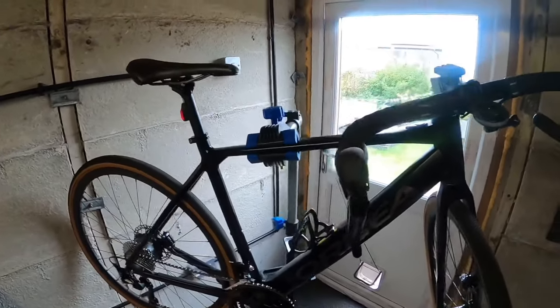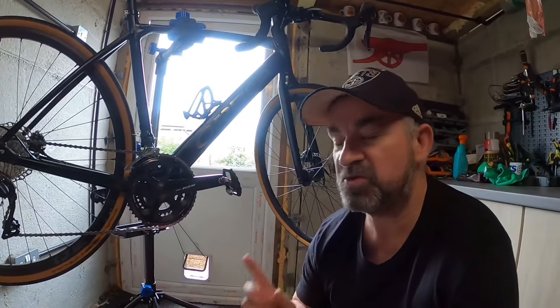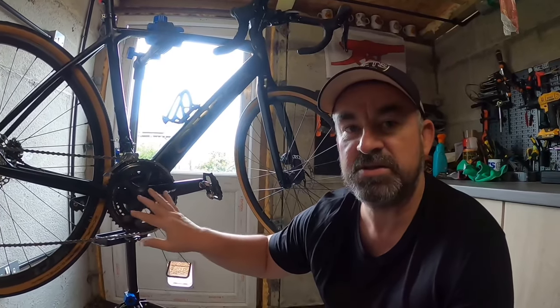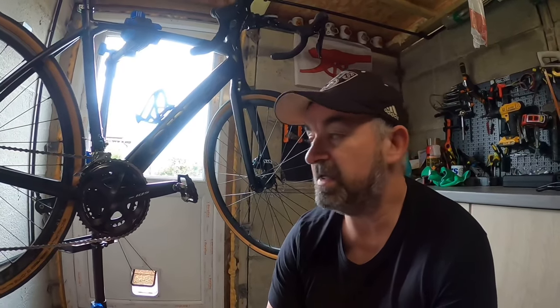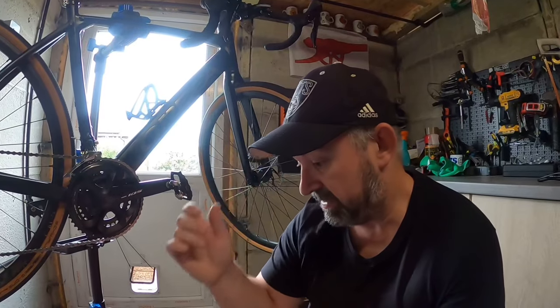Stay tuned and look out for my video tomorrow for my first ride with the 105 groupset. If you've got any questions on the 105, just put them in the comments. Check out Merlin Cycles — they've done an absolute brilliant job, and pretty much everything I've bought has been from them: clothing, Garmin kit, all of it — and I've always got a great deal.